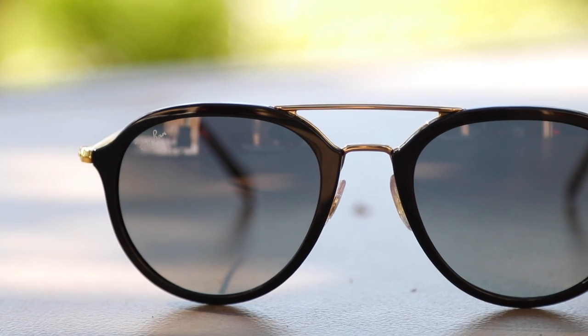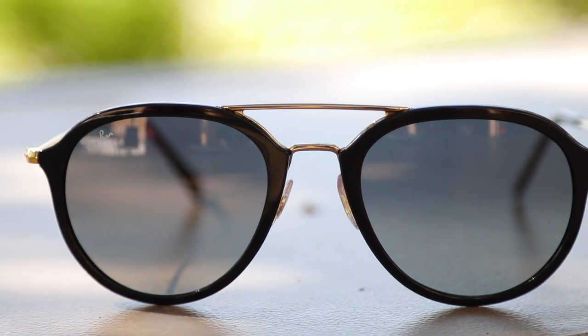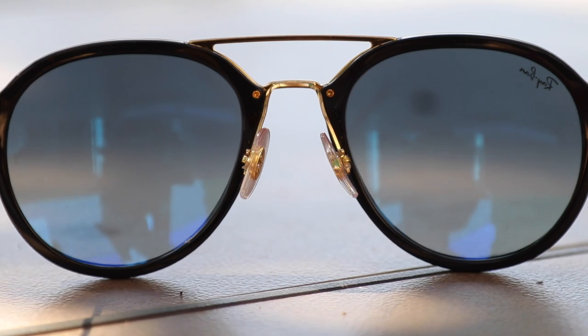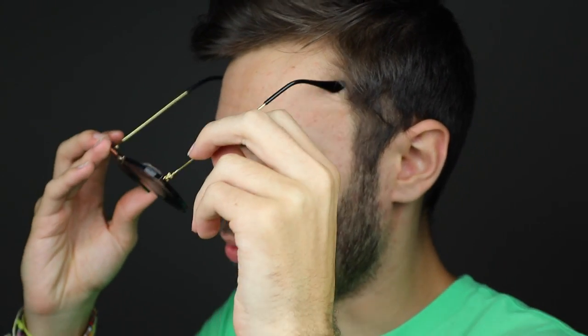These sunglasses at first look like they have circular lenses, but taking a closer look, you can actually see that they do indeed have a pilot shape lens similar to that of the Ray-Ban Aviator. These sunglasses have a really cool looking double bridge — the nose rests are attached to a flat bridge, and then there's a really tall upper bridge on top. Just like the Aviators, these sunglasses have metal gold temples with acetate ear rests.